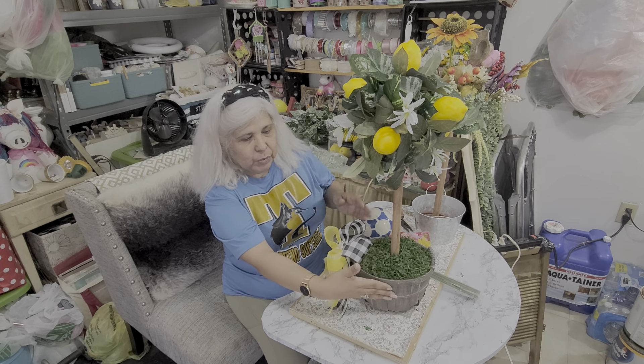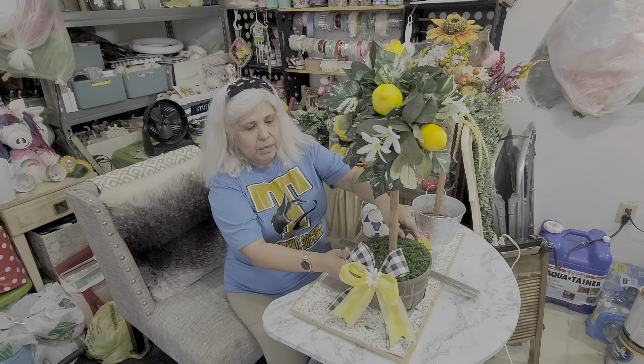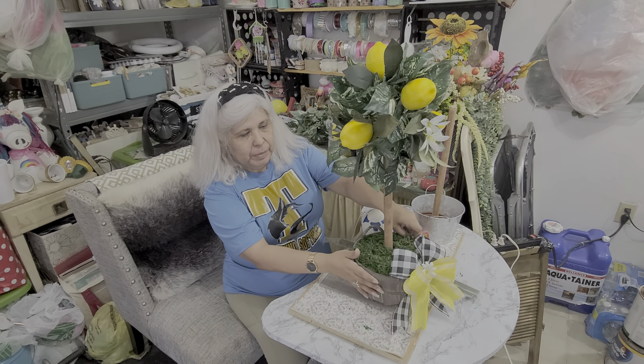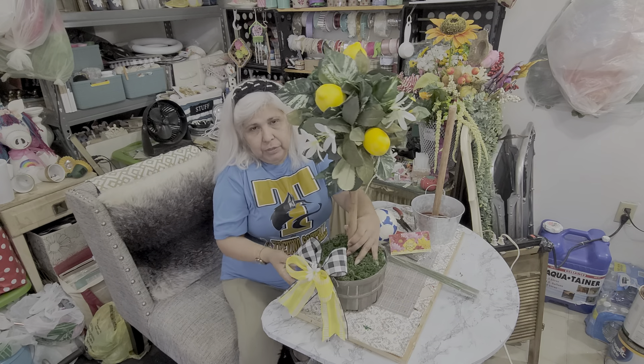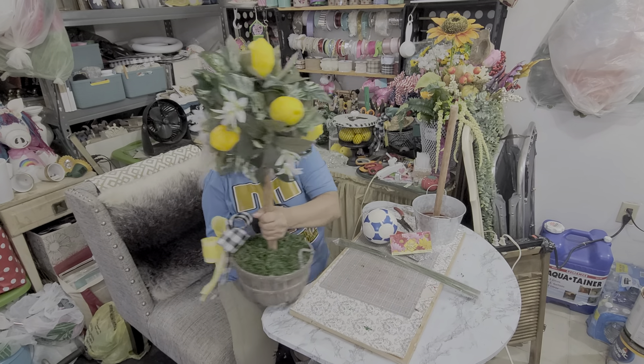The only difference of course is going to be the basket — it's not going to be the same. This basket I got at Hobby Lobby. Let me show you what materials I'm going to be using for the other one that I am going to be making.